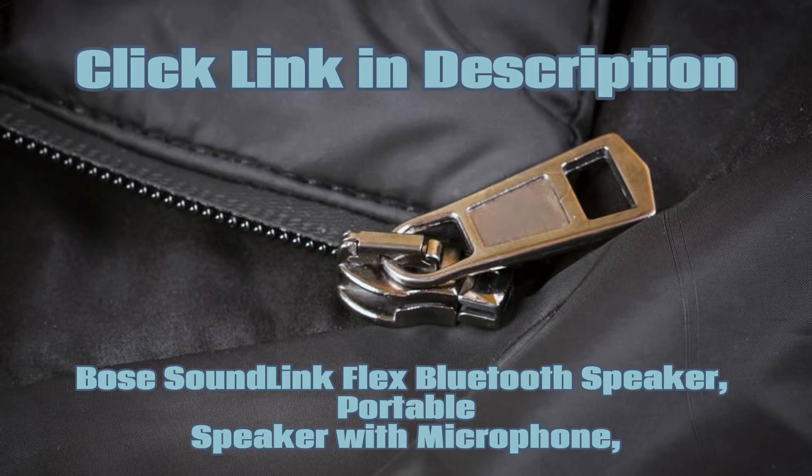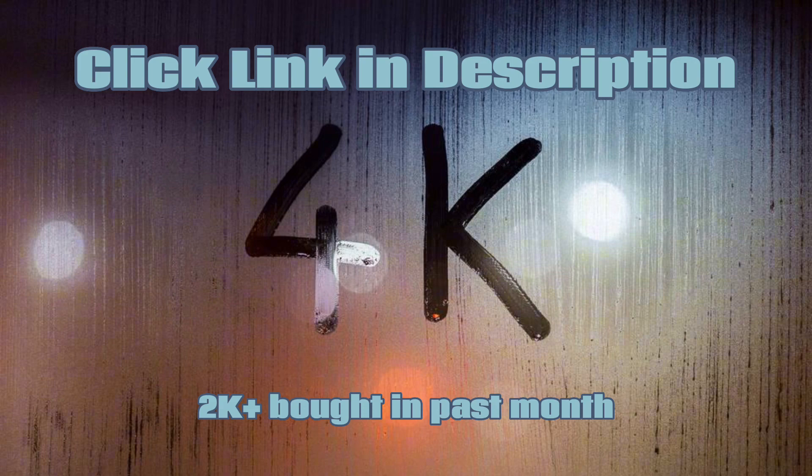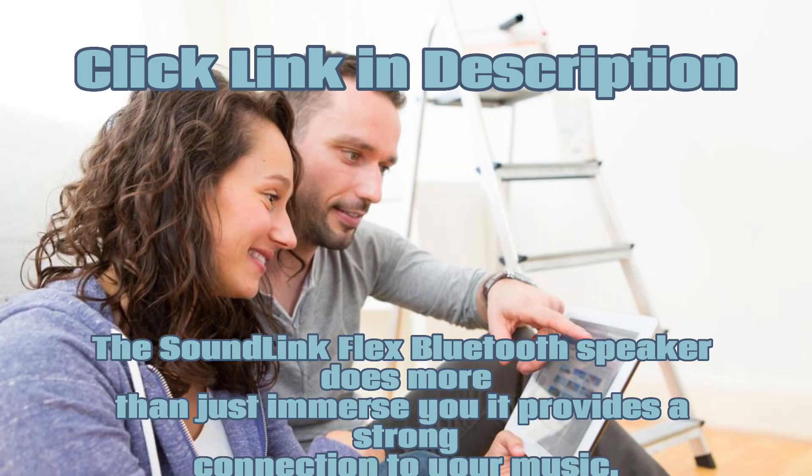Bose SoundLink Flex Bluetooth Speaker — a portable speaker with microphone, wireless, waterproof, for travel, outdoor, and pool use, in Stone Blue. The SoundLink Flex Bluetooth Speaker does more than just immerse you; it provides a strong connection to your music.